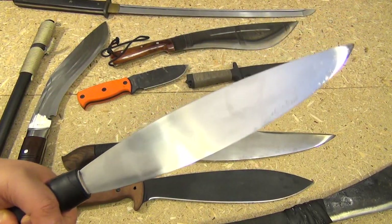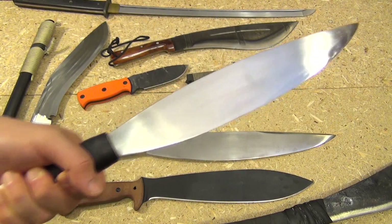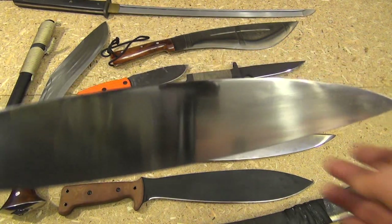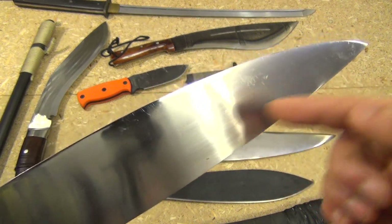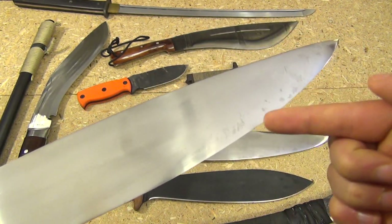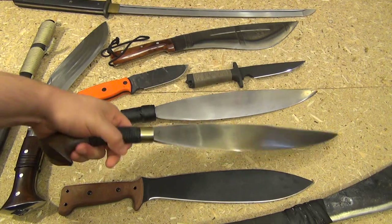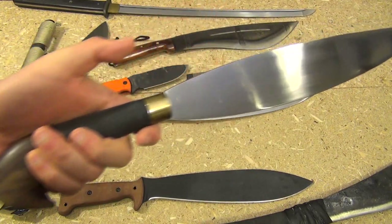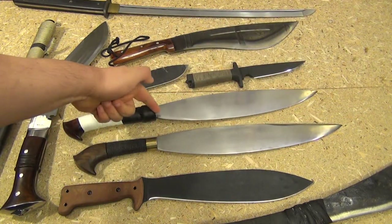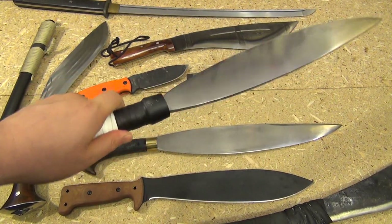Last but certainly not least, my Chris Cutlery Barong — traditional blade design of the Philippines. This is 5160. This is the Pula Barong — I have used this but have not done a review on it yet. You can see the markings — I repolished it, but you can see the marks there from where I was chopping and testing it out. And this is their combat Barong, the only difference being it has a somewhat longer handle, which I've put a nice wrap on. I'll review this in the future.